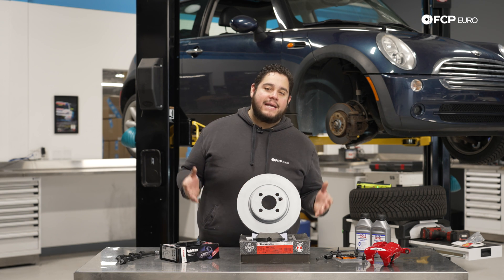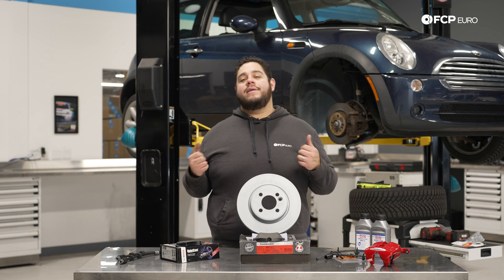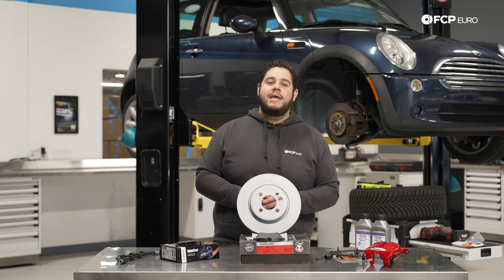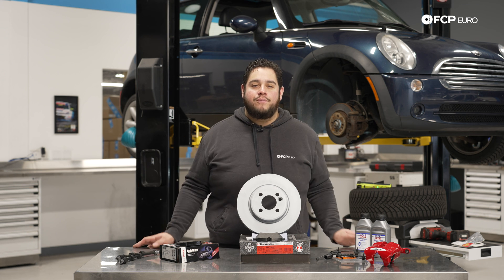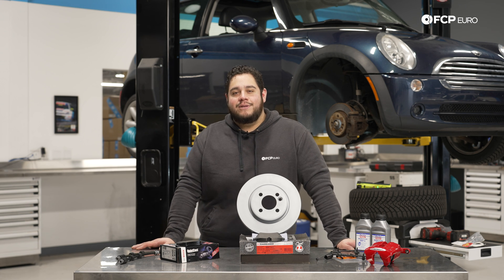We hope that this video helped you out in determining how and when to replace your brakes. Hopefully you learned a thing or two. If you did, please give this video a thumbs up. If you have any questions or comments related to the braking system on your vehicle, leave us a comment below. And if you want to watch a DIY on how to do your own brakes at home, please consider subscribing — we make new videos all the time. Thank you so much for watching; we'll catch you on the next one.